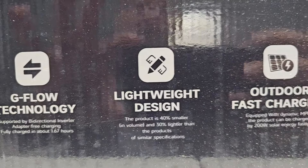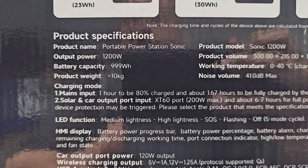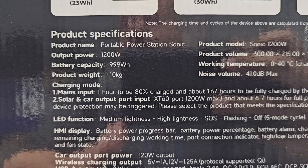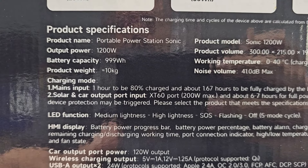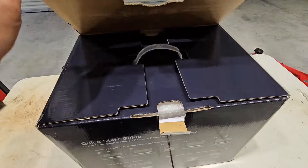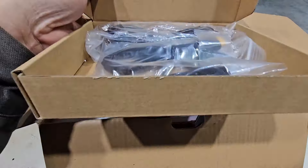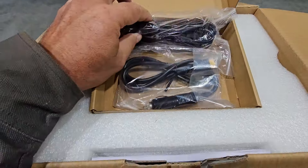Lightweight design and outdoor fast charging. This unit is a 1200 watt, 990 watt-hour portable power supply. It weighs 10 kilograms, which is 22 pounds. In the box we have a power cord, a 12 volt charging cord, a pretty good sized booklet, and the unit.